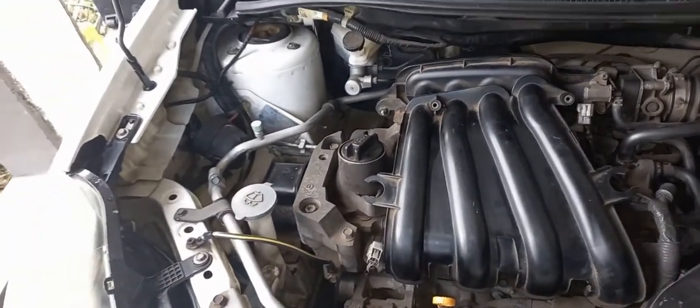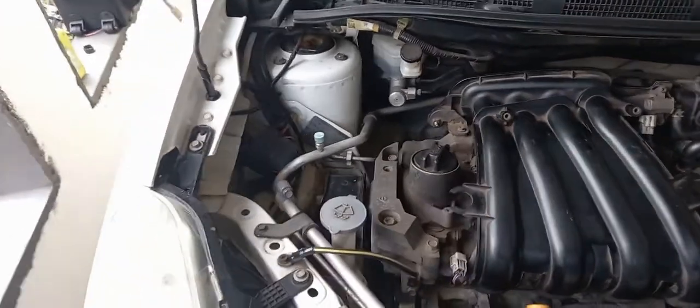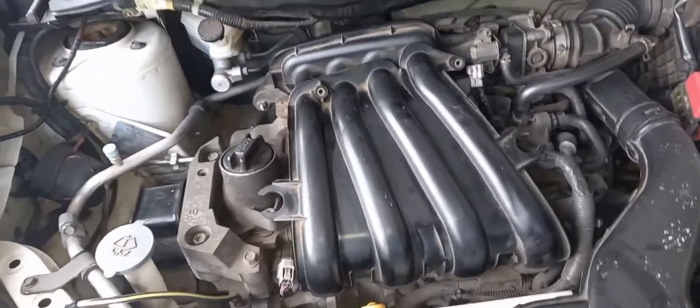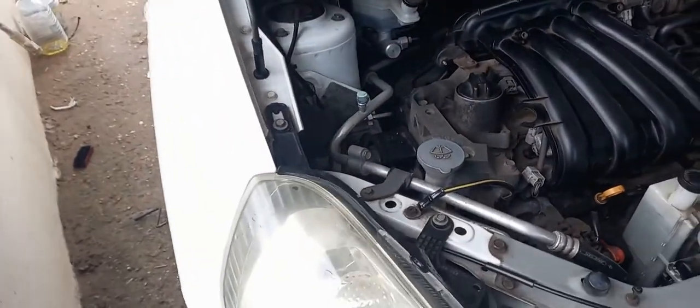Hello everyone, welcome to the next Femitech video tutorial. For this episode I'm gonna show you how to change the engine oil for this 2012 Nissan AD Wagon, doing it at home.